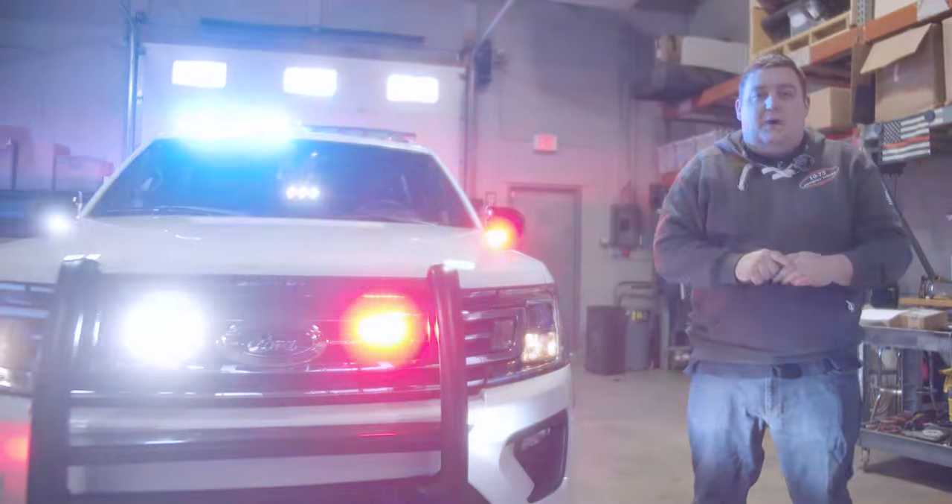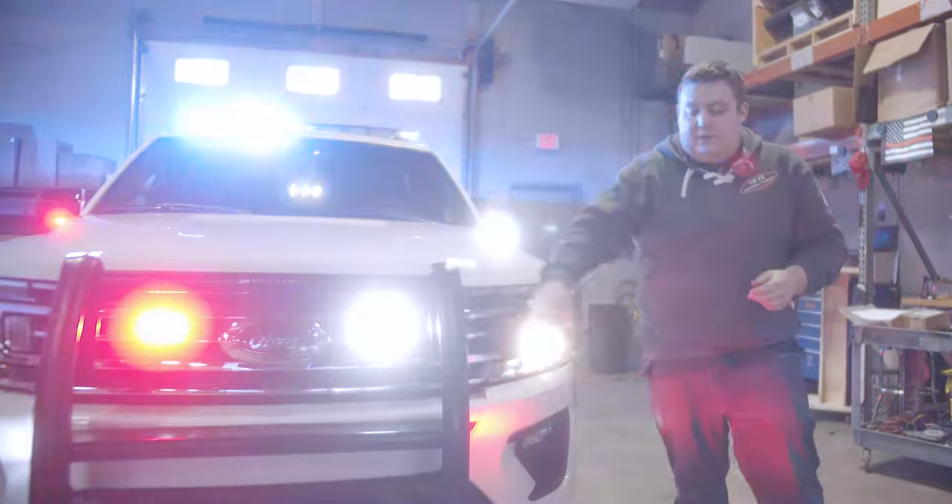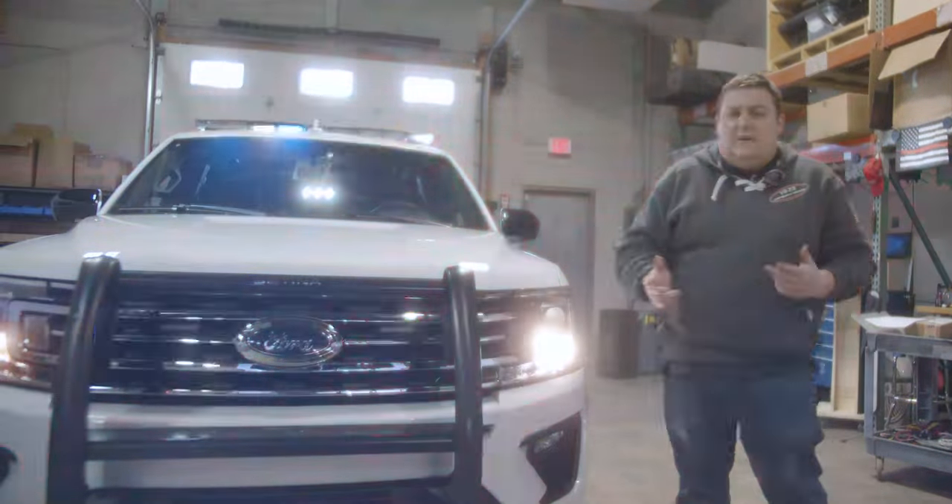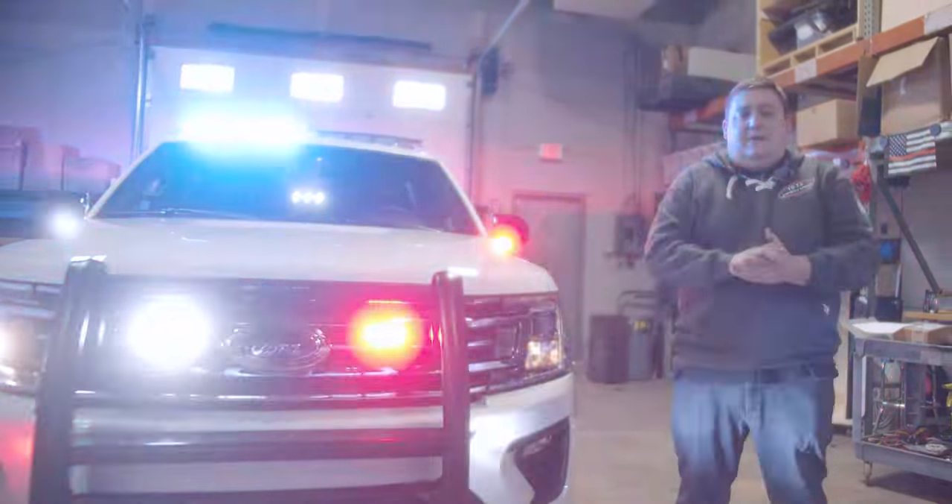Taking a look at the vehicle, you can see we've got it in our drive response mode. You can see we have our white flashing in the grill, the sides, headlight flasher activated, white in our mirrors — all done through the link system which allows us to give Park Kill.